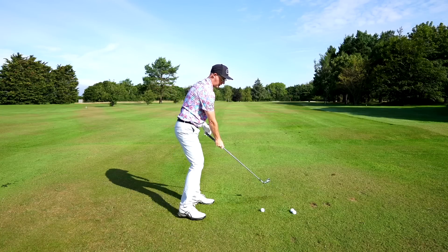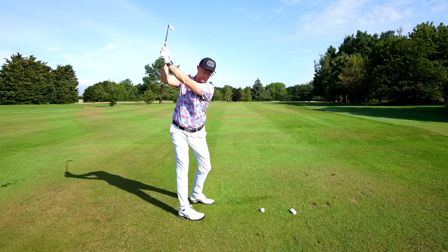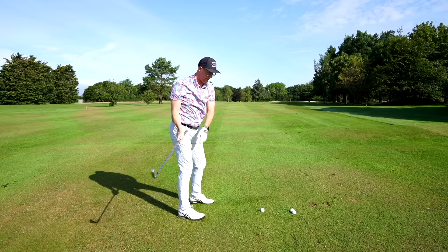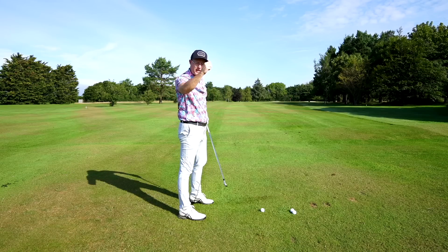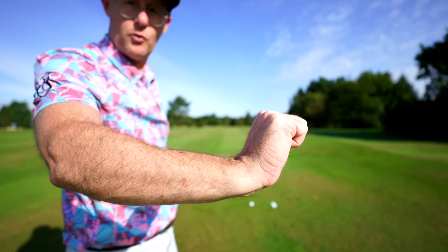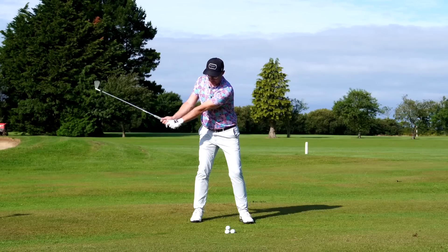We want to try and get this opening up, away from you, because now look what's happening with my depth — it's higher, not quite so much down here. And the trail wrist going this way, extending a lot more on the backswing with less trail elbow bend.